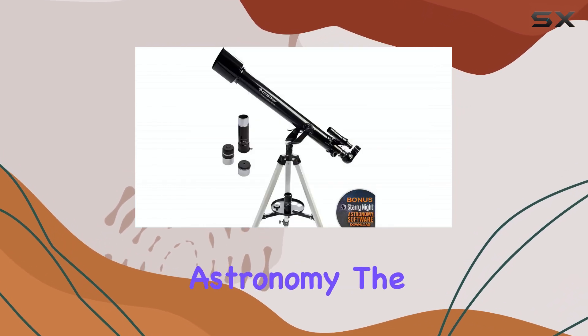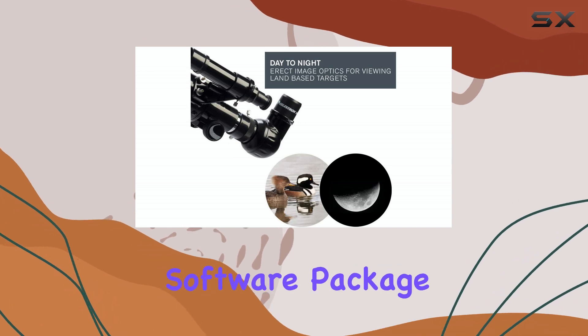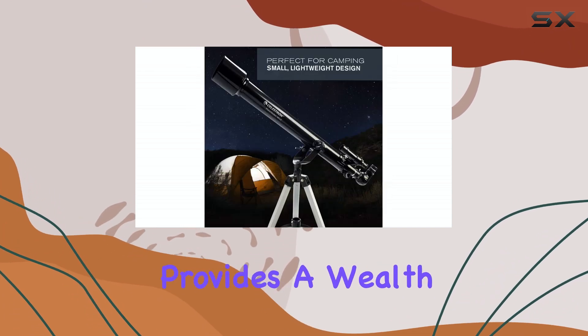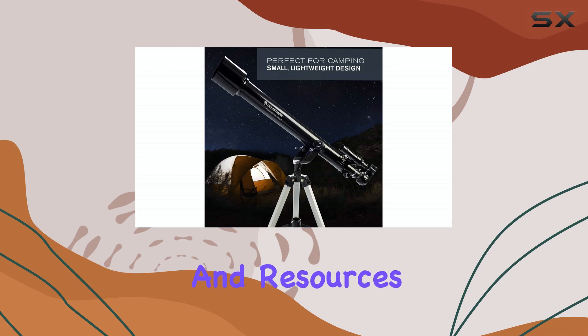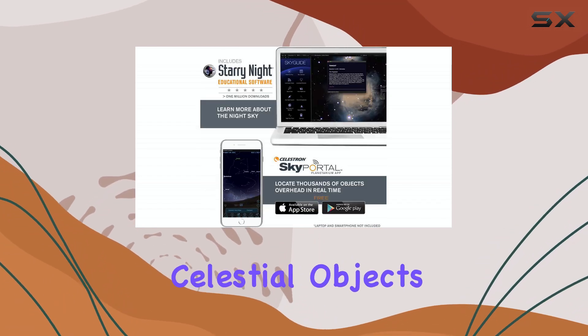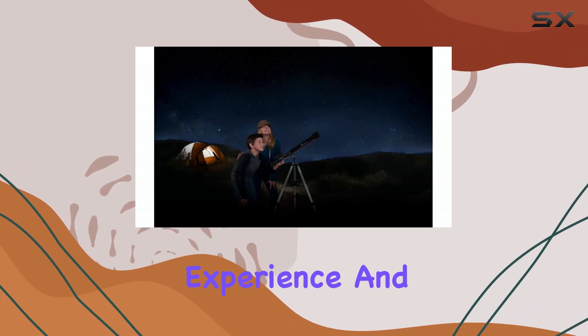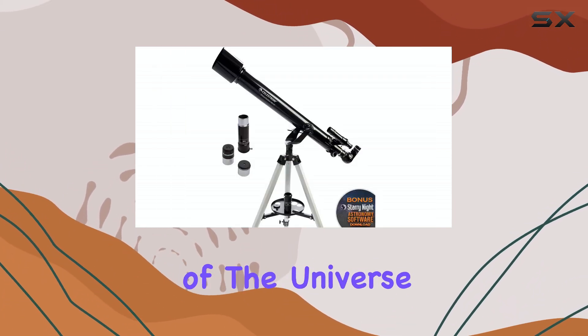For those new to astronomy, the PowerSeeker 60AZ comes with a bonus astronomy software package. This software provides a wealth of information and resources to help you learn about the night sky and identify celestial objects. It's a great tool to enhance your stargazing experience and deepen your understanding of the universe.